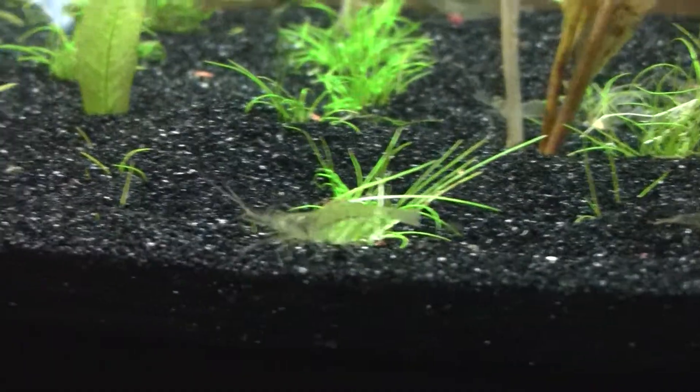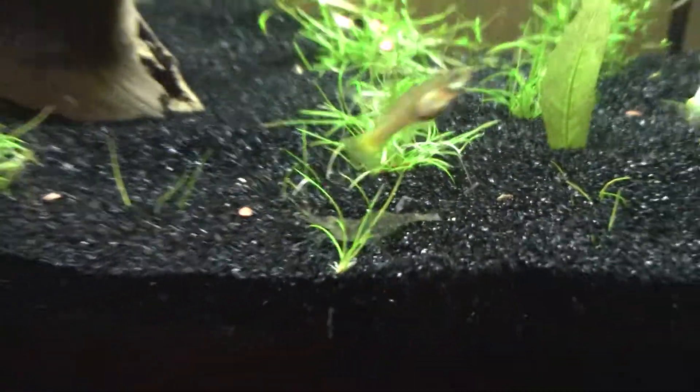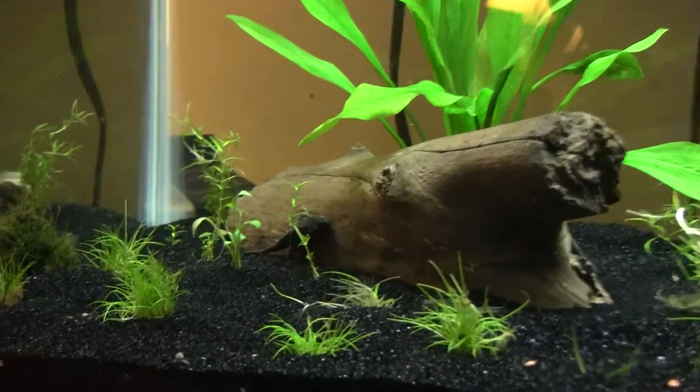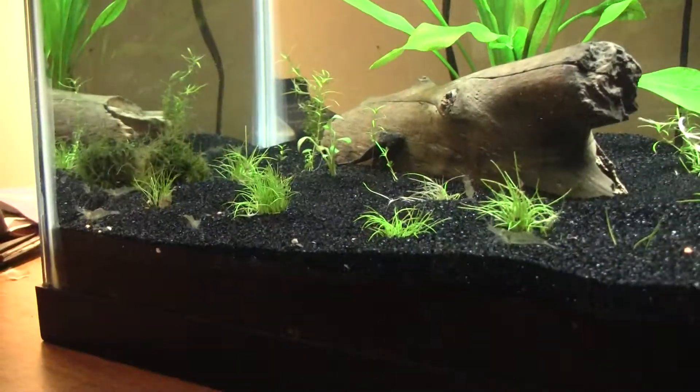I also got some ghost shrimp to throw in here — I got 15 of those guys. And I also bought a plecostomus. So other than that I just want to show you guys the substrate mainly.